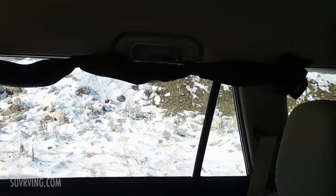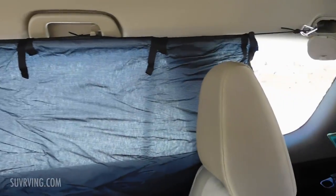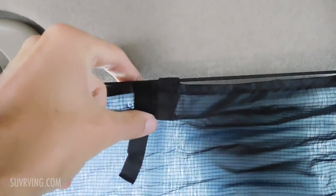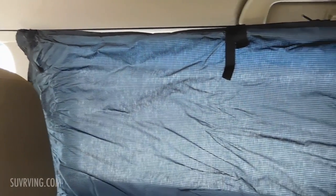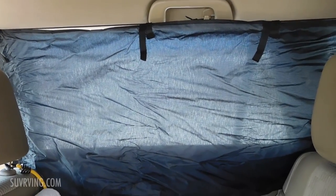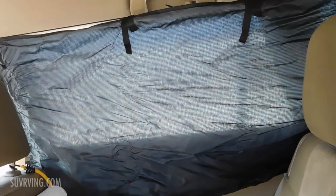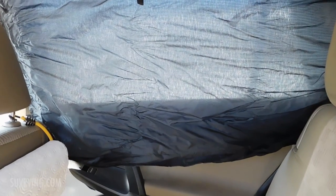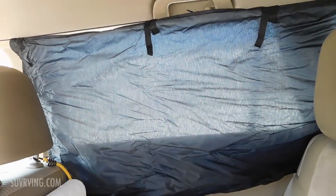Now I will lower the curtain and show you what it's like with it down. The curtain is held onto the cord with loops of velcro so I can easily remove it if I wanted to. If I have the windows down in the back and the wind is blowing, that can sometimes move the curtain and make it not cover the window all the way. So to keep it in place I'll sometimes use clips clipped on the bottom to help weigh the curtain down, because it is pretty lightweight fabric.